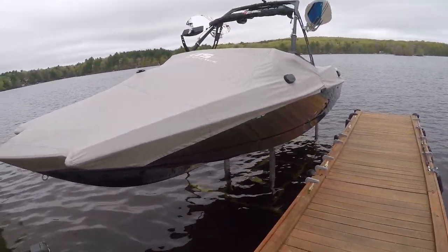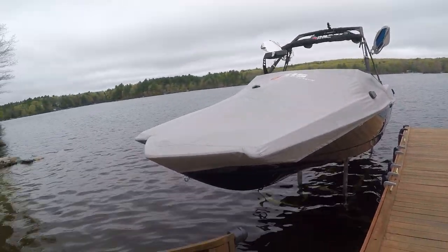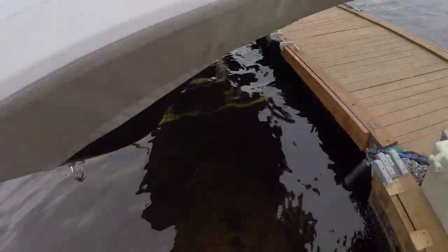First thing you want to note here is we have the battery pack with a solar panel, and of course the boat is up high right now so we can get an under-look for you.